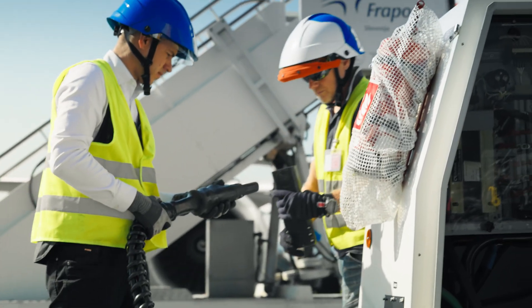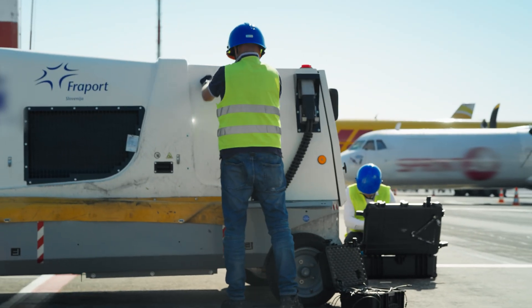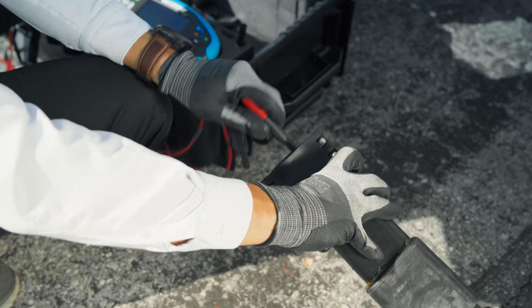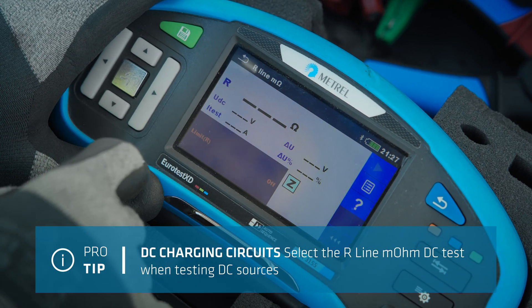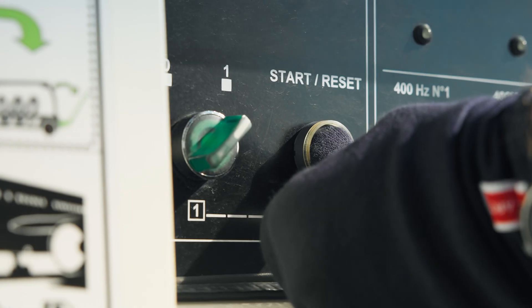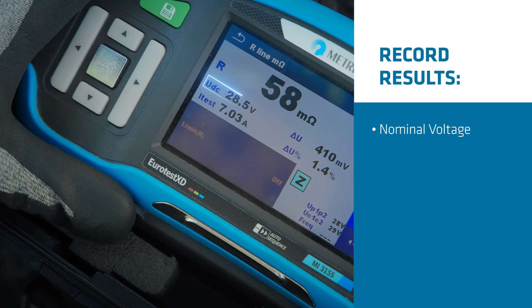For DC circuits, connect the measurement adapter to the ground power unit's output. Next, connect the MI3144 adapter to the ground power unit. On the MI3155, select the R-line M-Ohm DC test when testing DC sources. Start the generator engine and turn on the DC output. Initiate the test procedure and record results for nominal voltage, test current, voltage drop, and internal resistance.